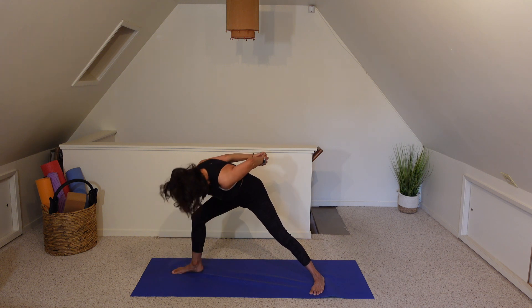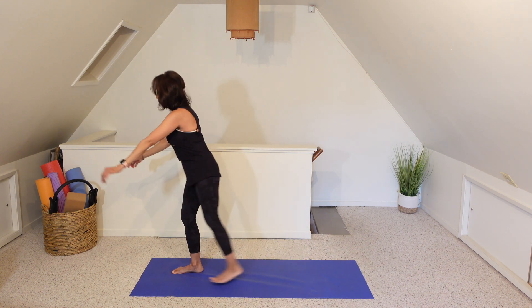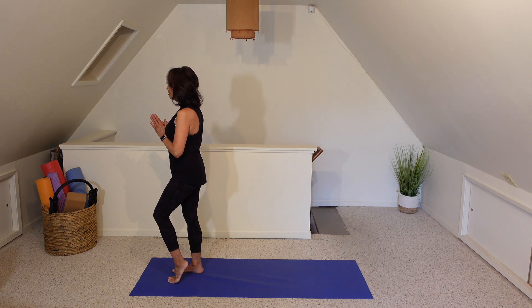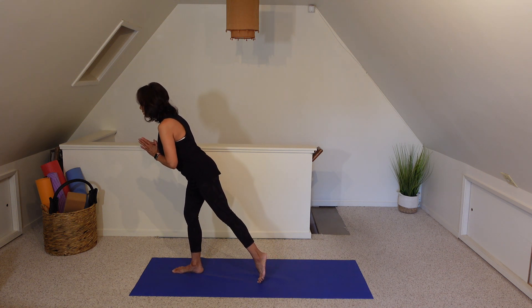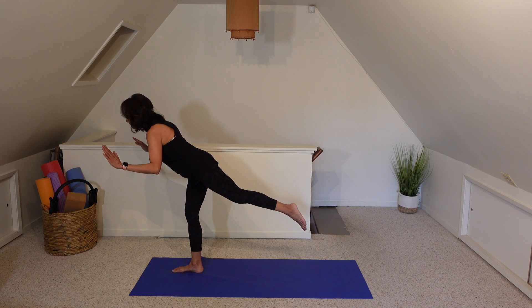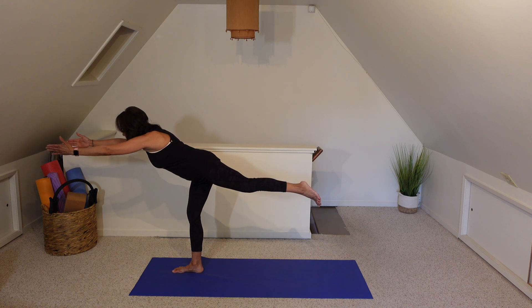On our next breath, let's inhale back up. Transition back to warrior two, bring the palms to heart center, and then we're going to take a step back to where we started. Preparing for warrior three on the other side. Let's go ahead and slide the left foot straight back. Find your focus. Now slowly bringing your weight into that right foot. Maybe even reaching your arms out in front of you.